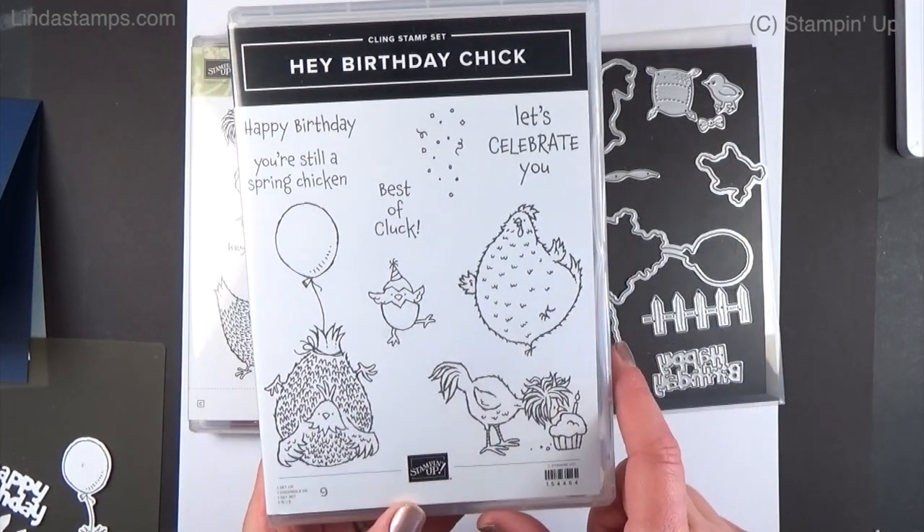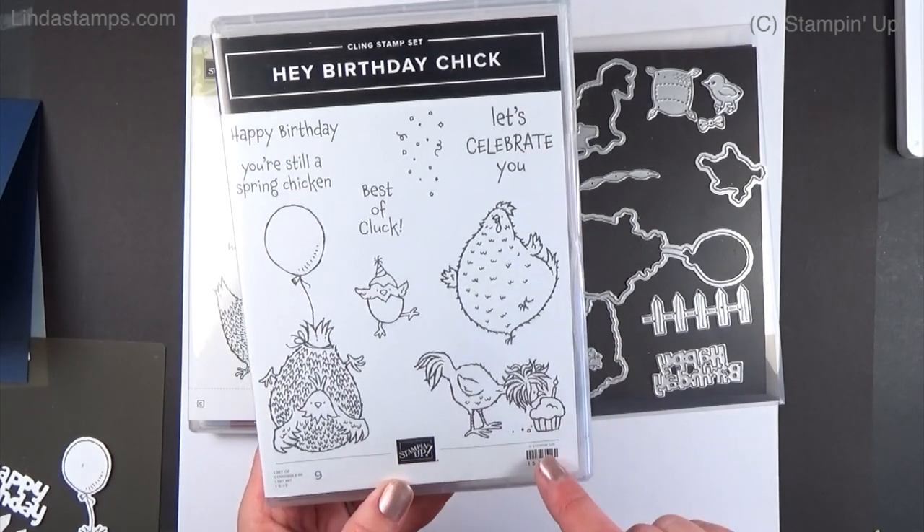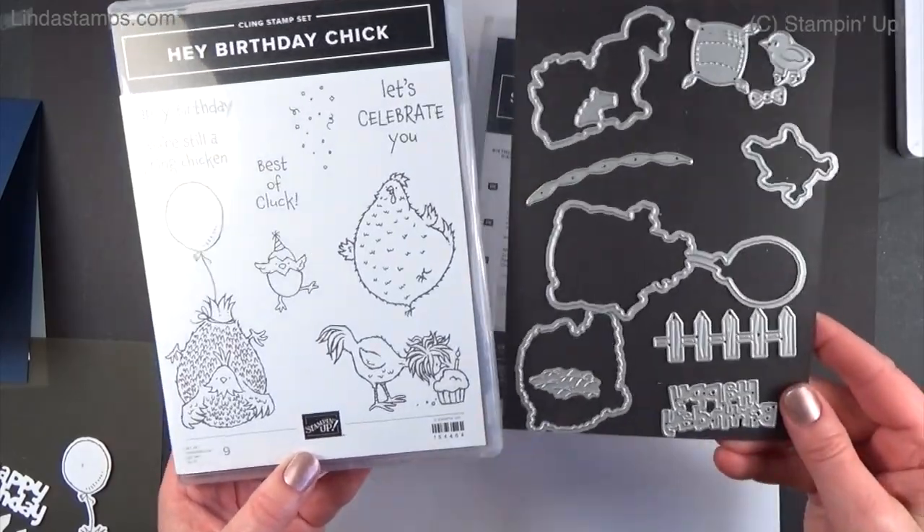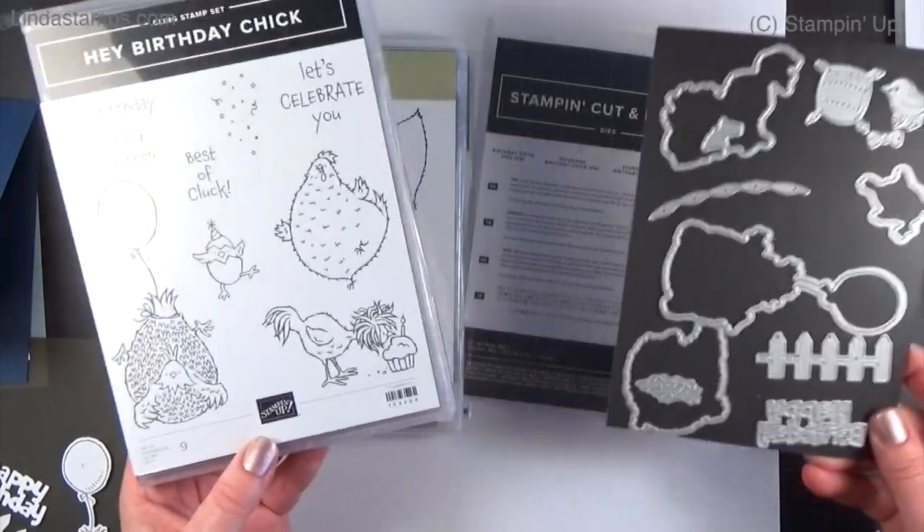This one, Hey Birthday Chick, is in the January through June mini catalog right now, and starting February 2nd you can get the dies for it. Let me show you what they look like.